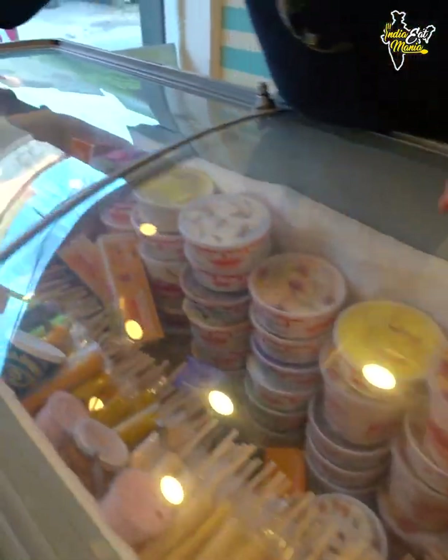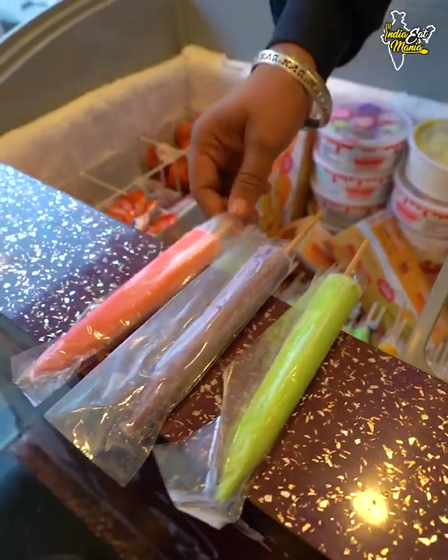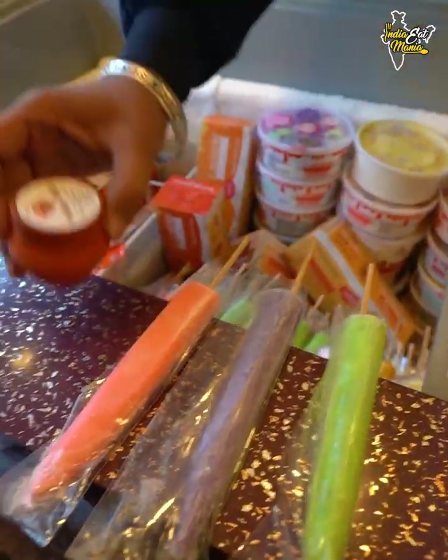We have many kinds of flavors. This is an orange juice flavor. This is our black currant. This is strawberry. This is our kulfi. This is our milk-based ice cream — 100% milk-based. We don't use any oil adulteration in this.